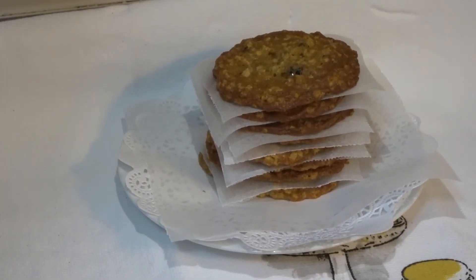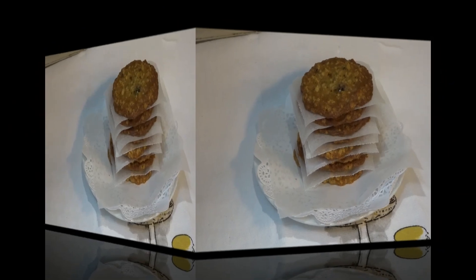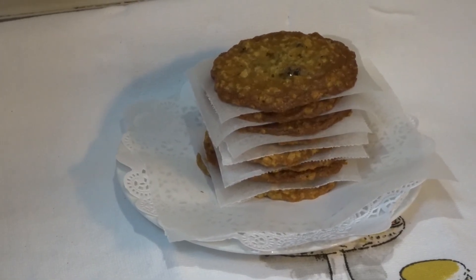Here you have it — our thin and chewy oatmeal raisin cookies! You can make this dough ahead and refrigerate it overnight, just cover it with plastic wrap and place it in your fridge. Very simple and easy to make, perfect for this time of year. I really hope you enjoyed this video — don't forget to subscribe and hit the notification bell. Take care, thanks for watching, see you in my next video!